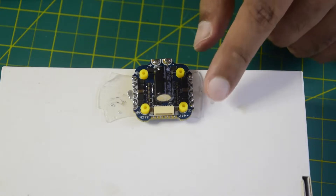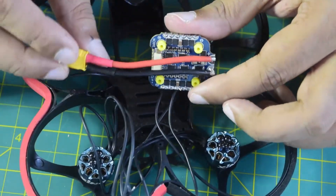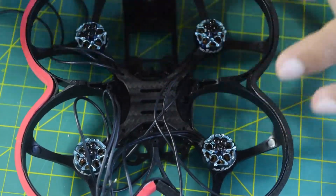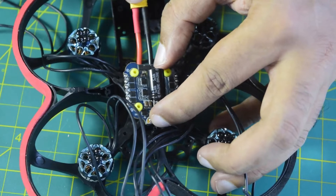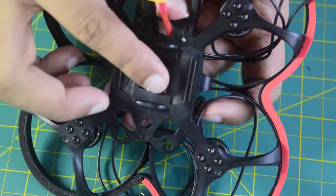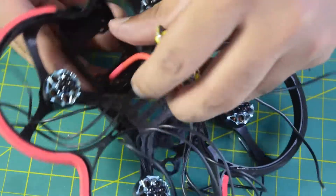Now let's quickly solder the motor wires to connect them to the motors. I have soldered all the motor pads and connected the capacitor. I have also connected the power connector to be able to connect the battery — the red wire goes to positive and the black wire to negative. When placing it onto the drone frame, the power wire faces toward the back, as there is a hole on the top side of the frame where you can insert the power wire, allowing it to connect to the battery installed on the top side.